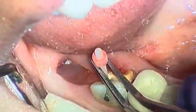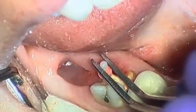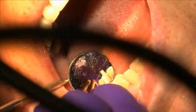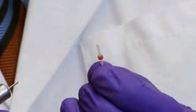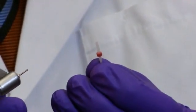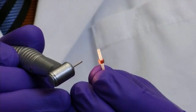Insert the post to check the fit in the prepared canal. You should be able to easily remove the post. Shorten the post to the required length using a diamond disc and suction system.